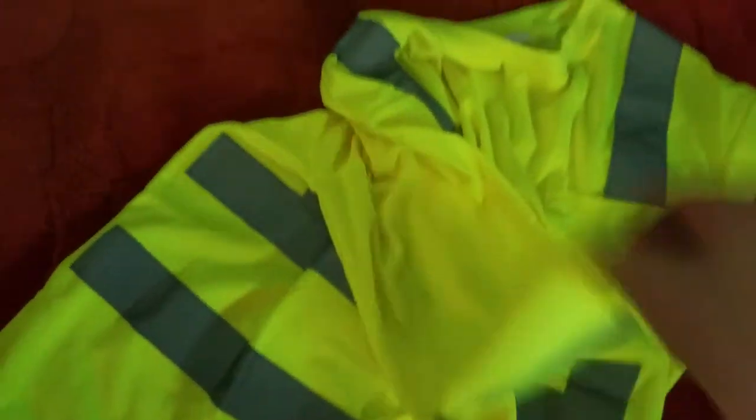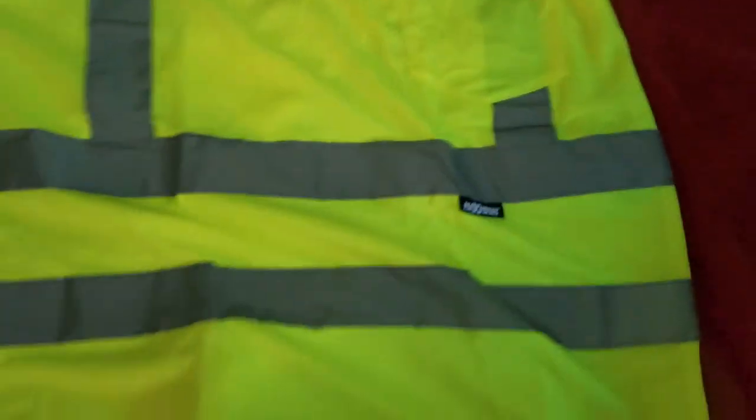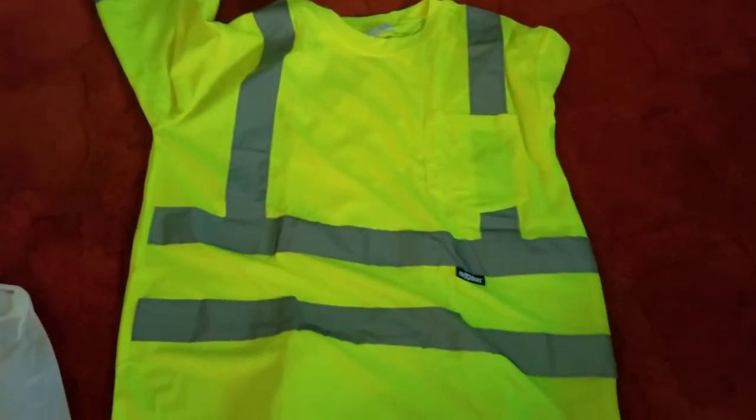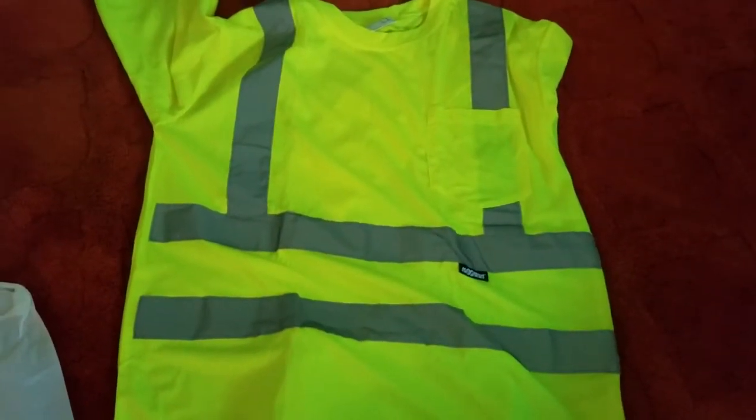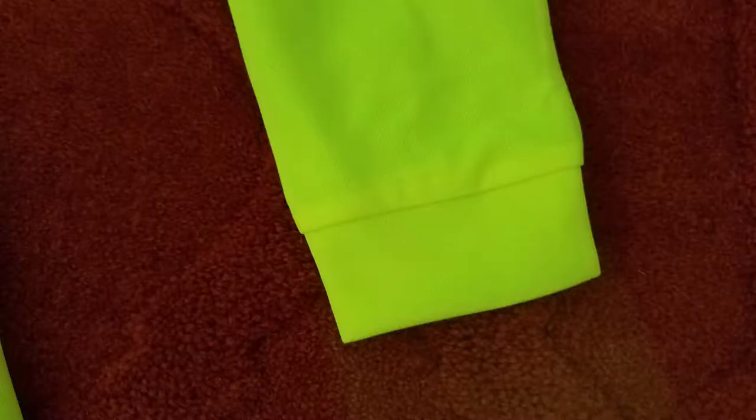We see the five-point pocket. Basically, the Class 3 is nothing more than the Class 2 with longer sleeves and just one more strip of reflective tape on it. Here you see a close-up of the bird's eye mesh on the five-point pocket and on the sleeve.